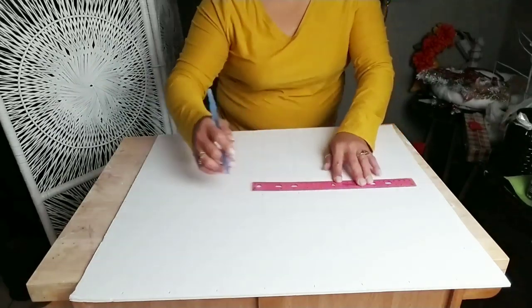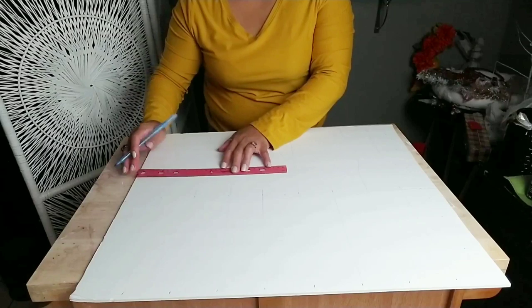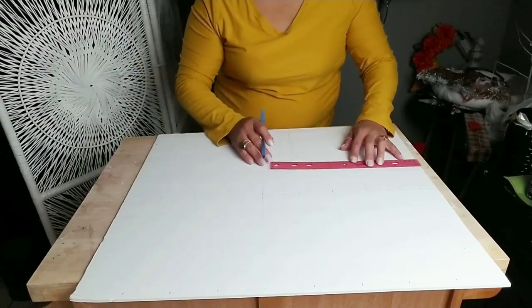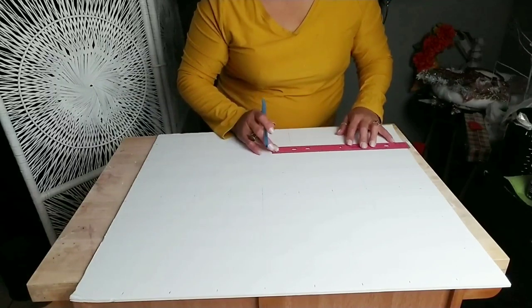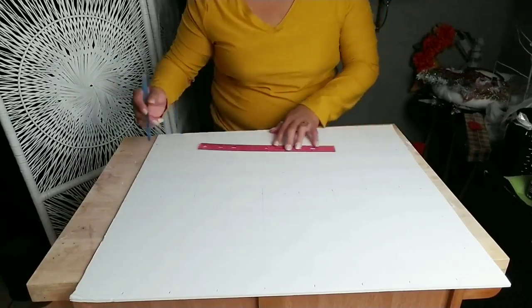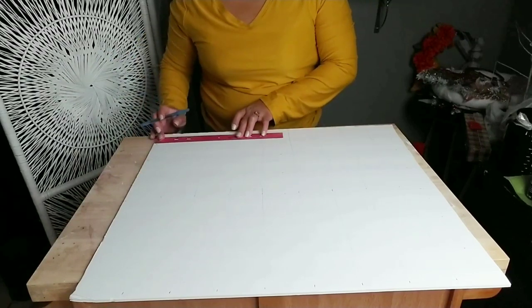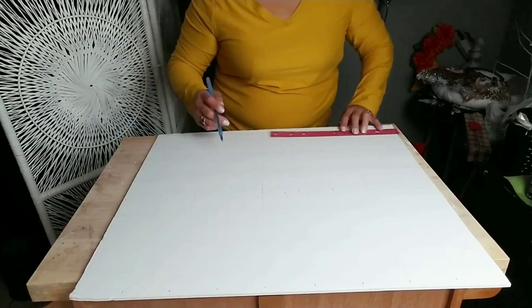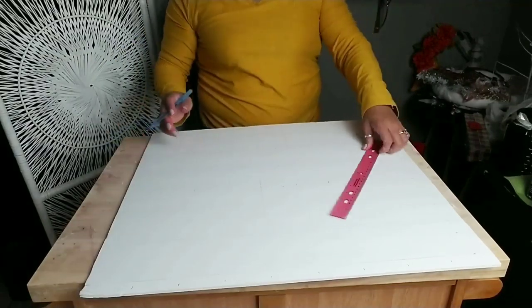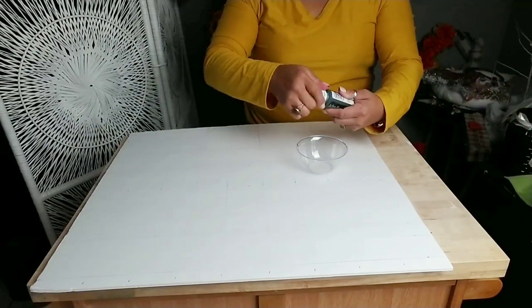You don't have to do this step — you can easily just freehand it if you're comfortable, but I'm not, so I ended up making my lines. Again, you can make your lines any distance apart as you choose to. I just opted to use three inches.